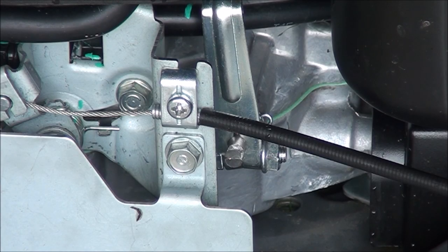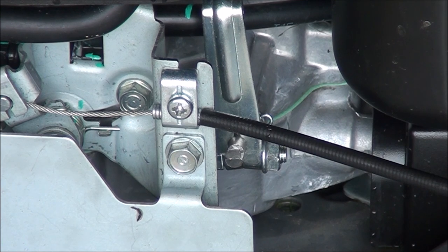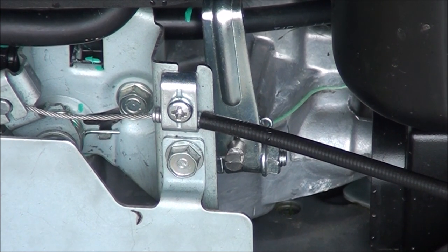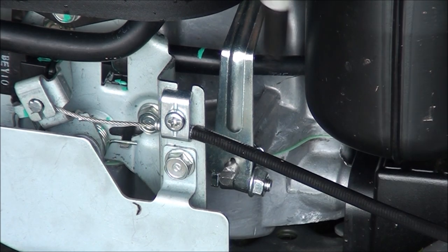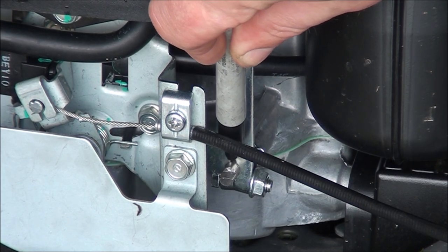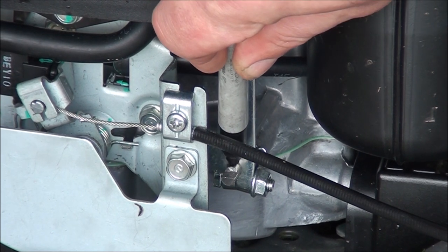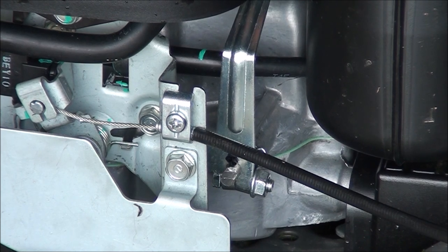I rotated that lever a little too far on the shaft, so I'm going to loosen things back up and rotate it slightly clockwise. I'm going to make a mark on that shaft and on the lever so I know exactly where I'm at as far as the adjustment I need to be.